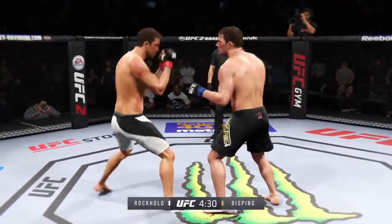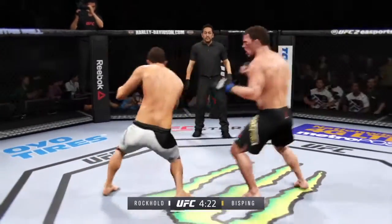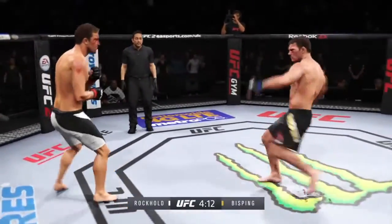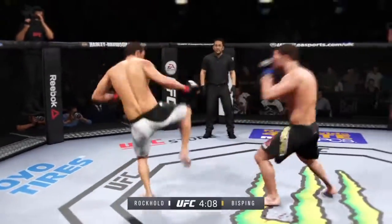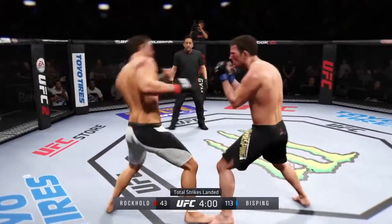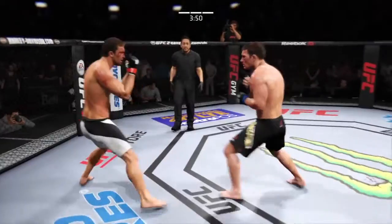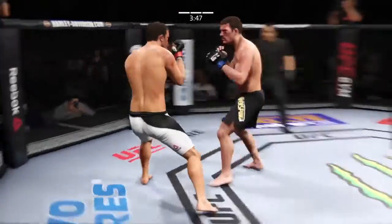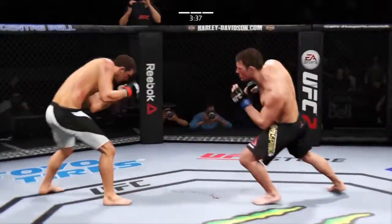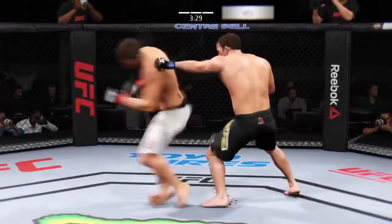The huge head kick is blocked. That's a big left hand. Big body kick. He's doing a great job of mixing things up here. Good leg kick by Bisping. And there's another very nice kick. Rockhold with a good straight to the body. That left eye is really starting to swell. Nice knee. Good defense. Great counter by Rockhold.